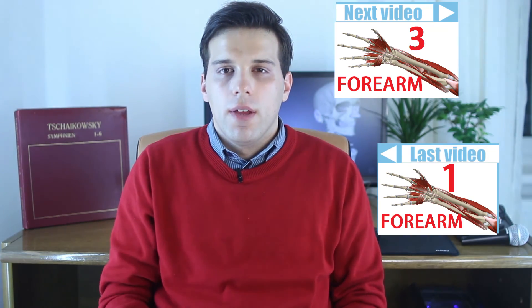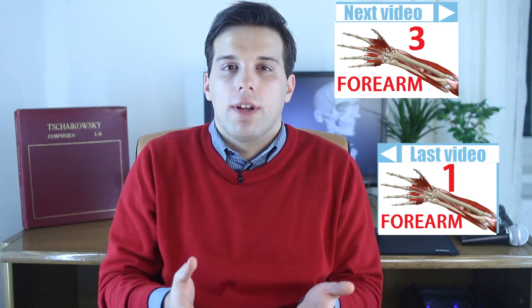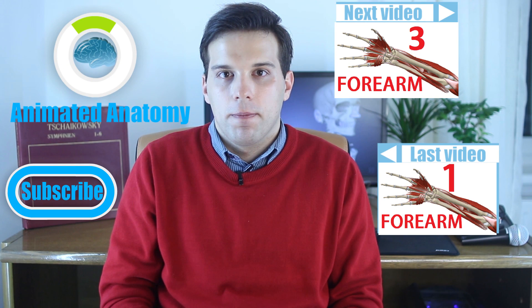That was it — I've explained all the extensors you can find in the posterior compartment of the forearm. But that's not the whole story; there are the flexors in the anterior compartment of the forearm, which you can watch in the next video. You can also watch my previous video. If you like my lessons, they come with my software that you can purchase on animatedanatomy.com. Thank you, I'll see you next time.